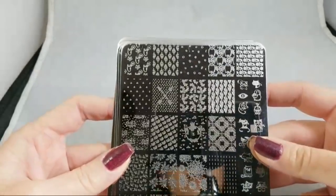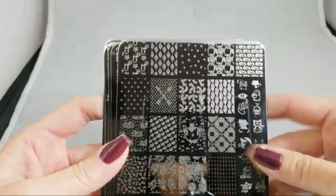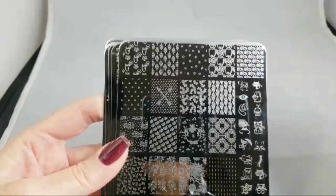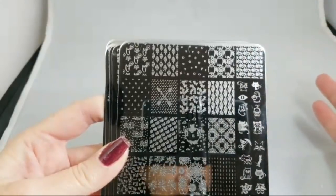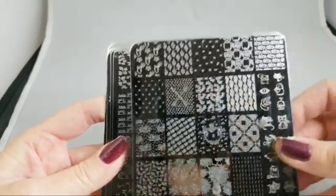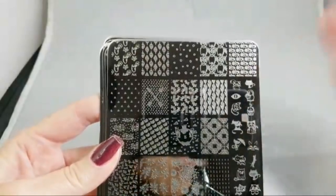I am back today with something I'm pretty excited about because these are the very first plates made by Lantern and Wren. You know Lantern and Wren as a store where you can go and find all kinds of great stuff for nails and nail art, especially nail stamping. But Carly decided to make her own line of plates, and that is super exciting.